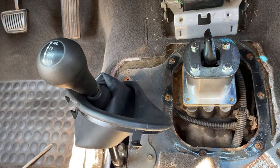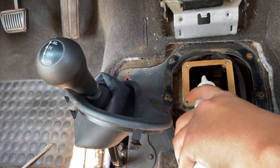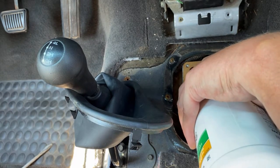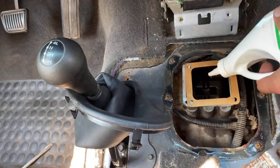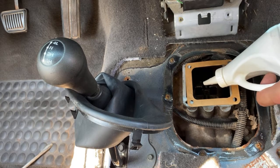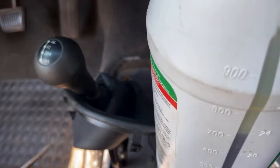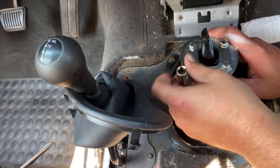Also, do not crank these bolts. The ones that were in there were only at like 10 foot pounds — not even that much. But some do have a little bit of a leak. The holes are lining up — so far, so good.